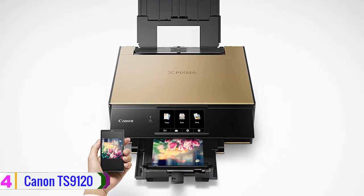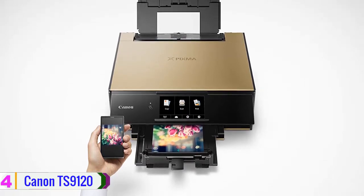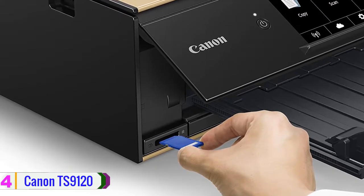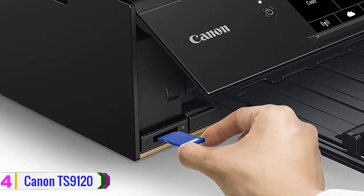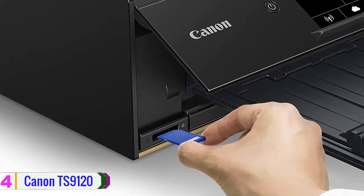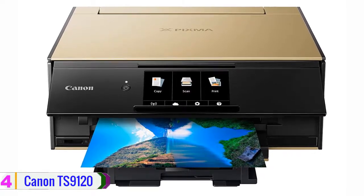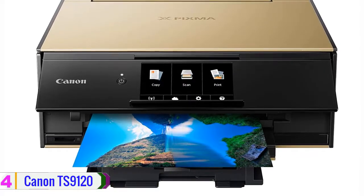For printing, users will benefit from a high 4800 by 1200 dpi resolution for images and documents, while a six-color ink system with photo blue ensures accurate color with smooth gradients and minimal grain. Users can also take advantage of print speeds of 15 ipm in black and 10 ipm in color for creating homework, shopping lists, or photos quickly. It also features both front and rear paper feeding options that can work with media up to 8.5 by 14 inches in size, along with full auto duplex printing, scanning, and copying.